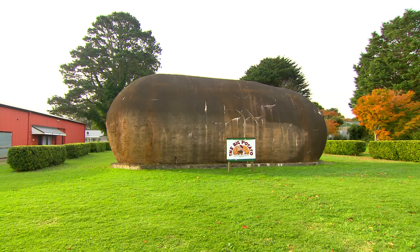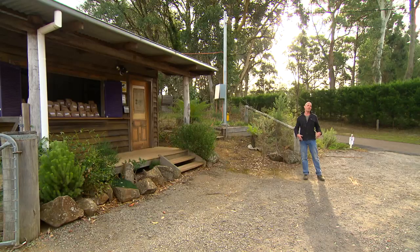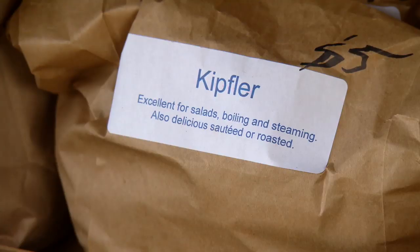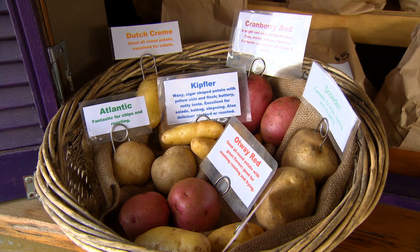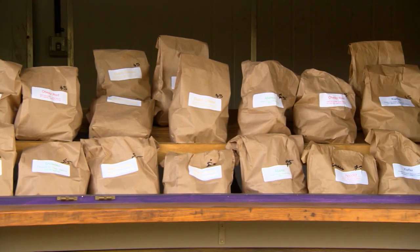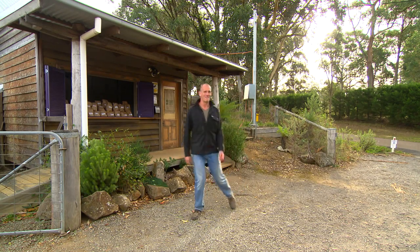How seriously? Well, they've got the big potato, for starters. The local sports team are the Spuddies, who play at Spud Park. And if you walk down one of the back roads, you're going to find a potato stand where you can try all kinds of varieties you've never even heard of. It's a really exciting thing for anyone who's into cooking. And the best place to discover potatoes, of course, is here at the potato farm.